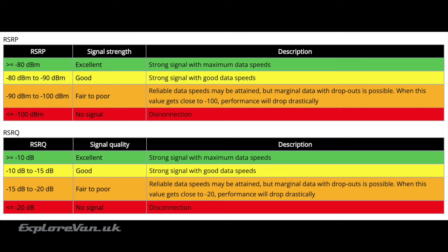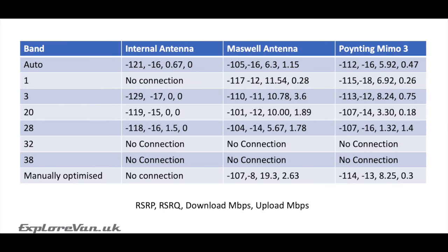Reference signal received power (RSRP) and reference signal received quality (RSRQ) are key measures of signal level and quality. Here's a rough guide of what they mean. And here are the results for when the router was set to auto, when locked to each band — 1, 3, 20, 28, 32 and 38 — and when we manually optimised the router to the best bands, showing RSRP, RSRQ, download speed and upload speed. As you can see, both the Maswell and the Poynting were able to give us connections where the router on its own couldn't, with the Maswell giving the best signal and the highest speed connection.